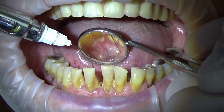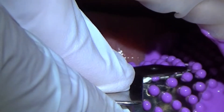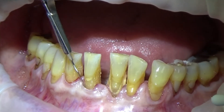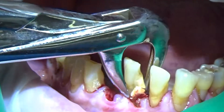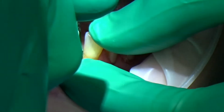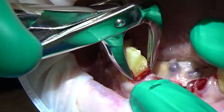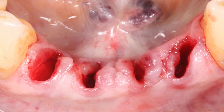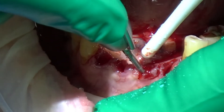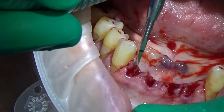In this case we're going to place an immediate implant bridge. Just going around with the 15c to detach that tissue from the roots, then using a rotating movement with some fine forceps to remove the tooth. The main thing we're trying to achieve is not to destroy the soft tissue. We want to get rid of all the granulation tissue and any abscess or infection before we do the implants.